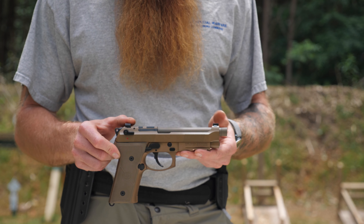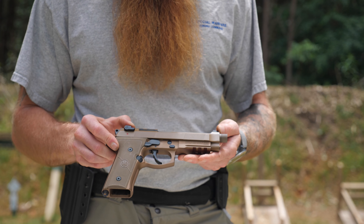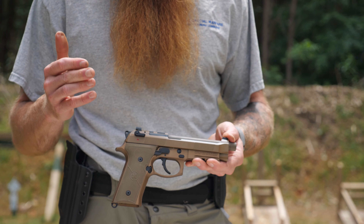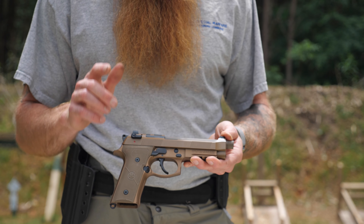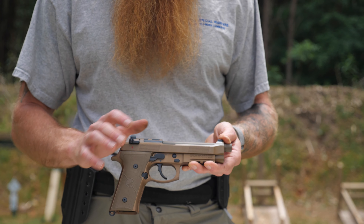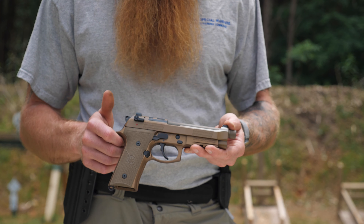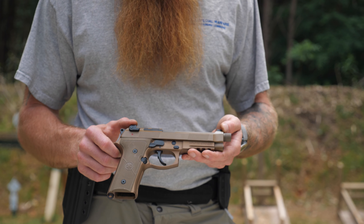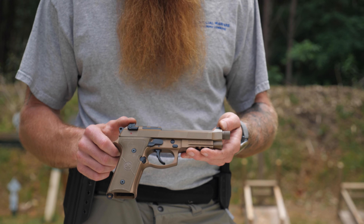We've shot both brass and steel-cased ammo through this weapon and it functions with both. Steel-cased ammo is very dirty, and you'll see when we disassemble it in a minute that it has actually stayed pretty clean. The reason we waited this long to do this review and haven't cleaned the weapon is because I need a weapon that will function under less-than-perfect conditions, and we try to create that out here on the range.